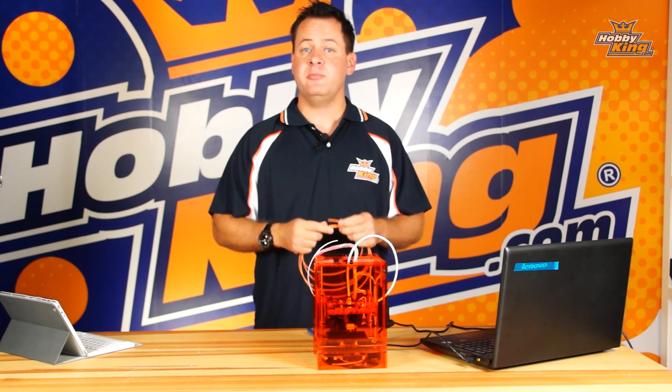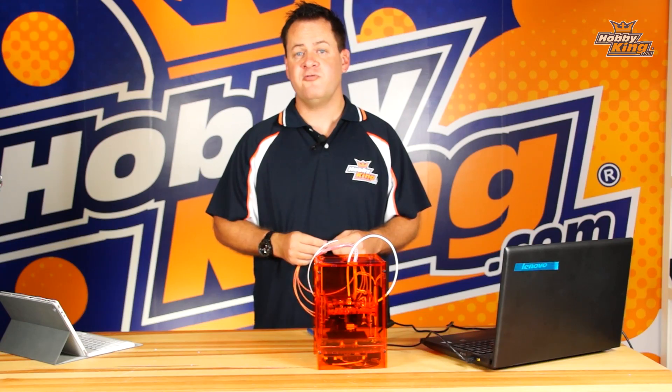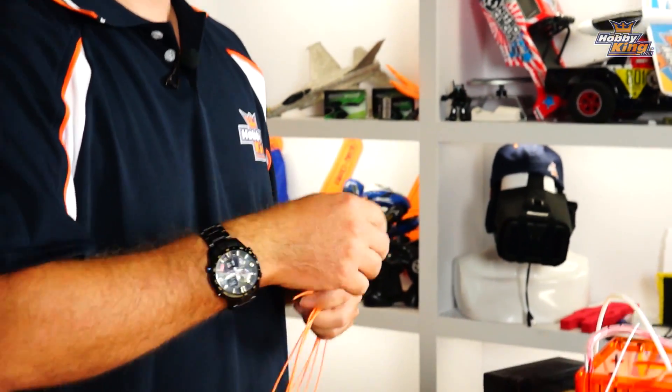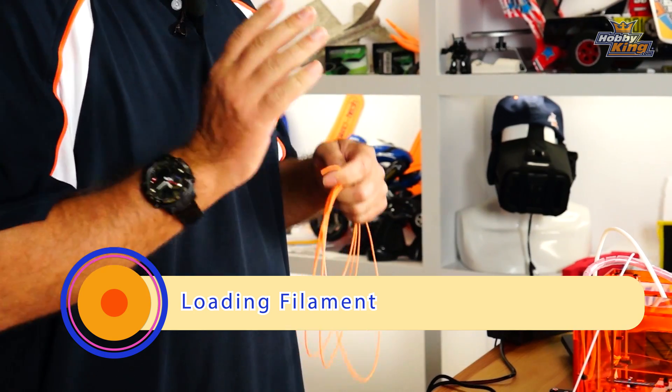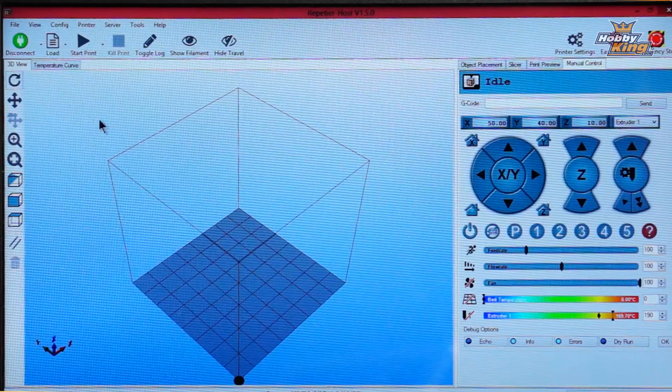When changing filament — whether you're running out, switching to a new color, or a different type — there are a couple things to know before just pulling it out. First, prepare your filament by sharpening the tip, as shown in the initial loading video. Second, we need to preheat the extrusion head.